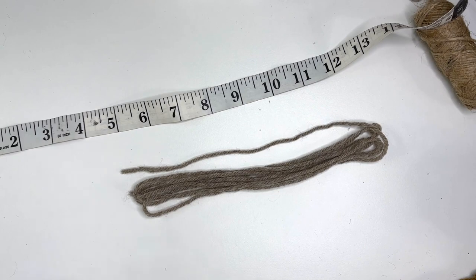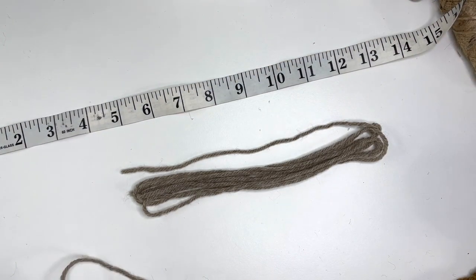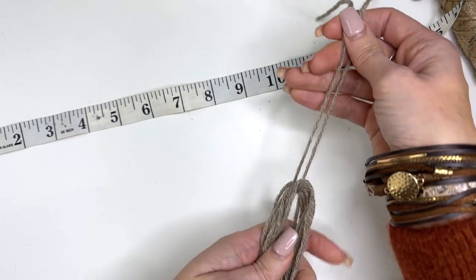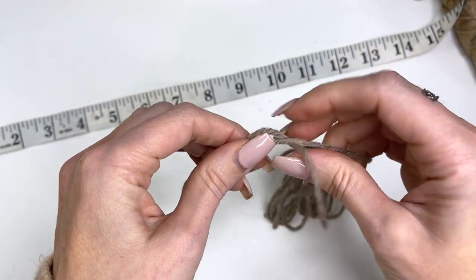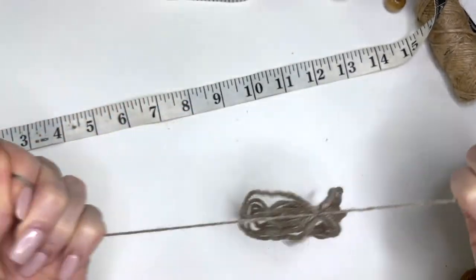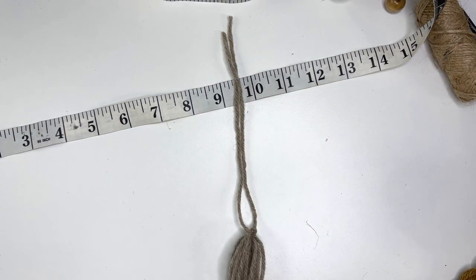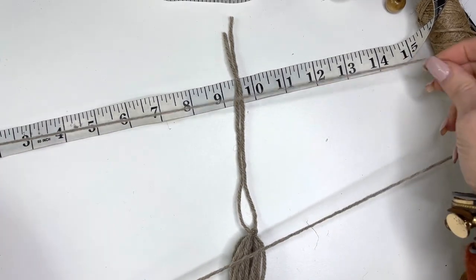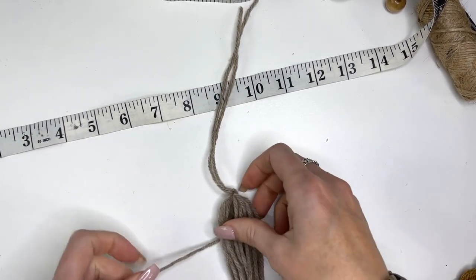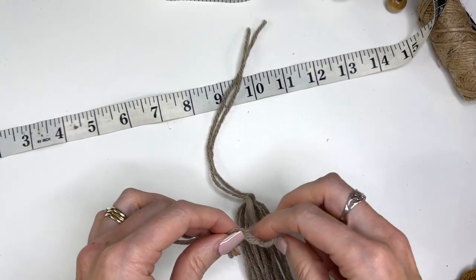Now we're going to take another strand of yarn — about 14 inches — and tie it in to the center. Go once, twice, and knot, then knot it again. We'll take another strand, also about 14 inches, and we're going to make our little tassel ball. Go around twice.